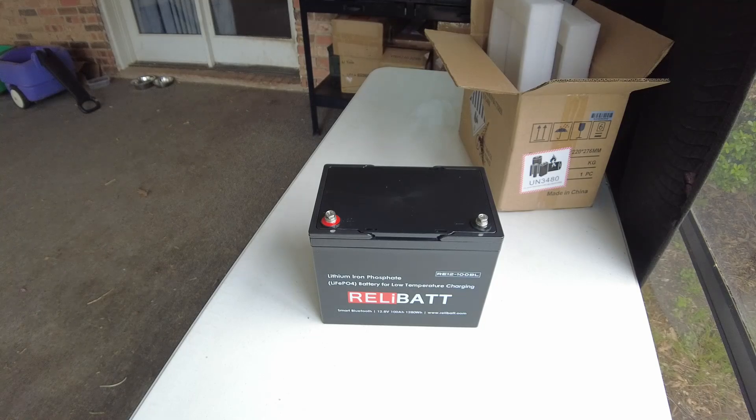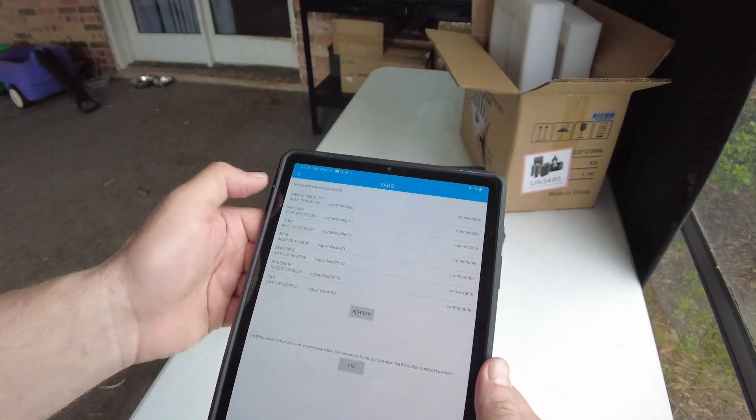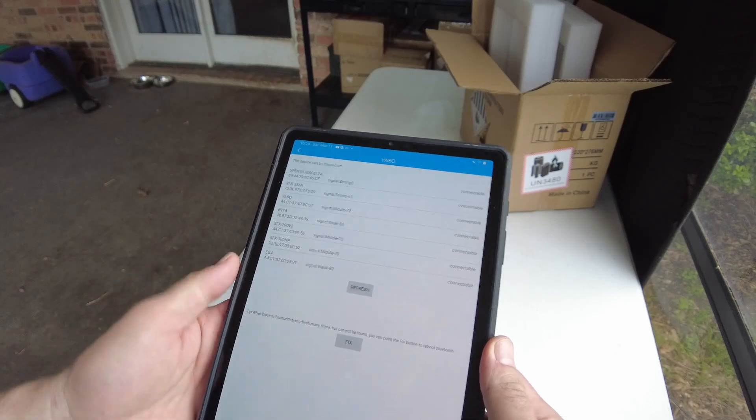Let me grab my tablet. Let's try the JBD app and see if we pick up anything. I don't see anything new, so that must not be the one.